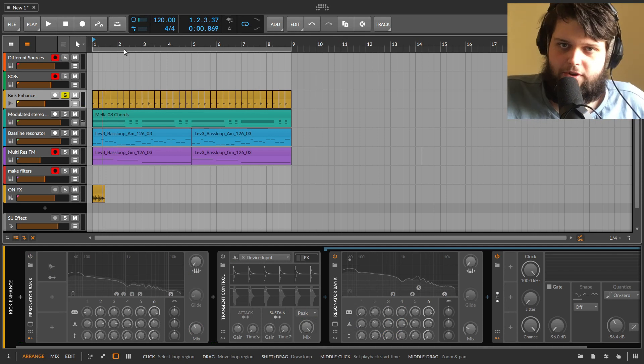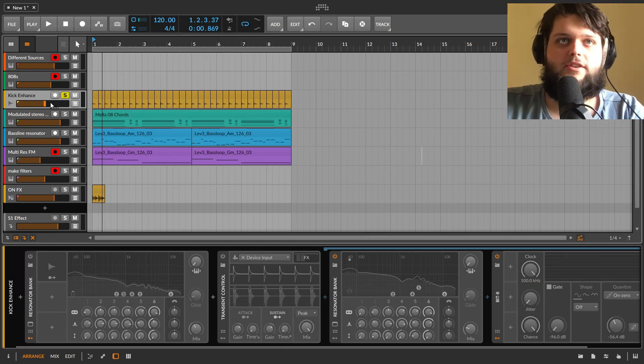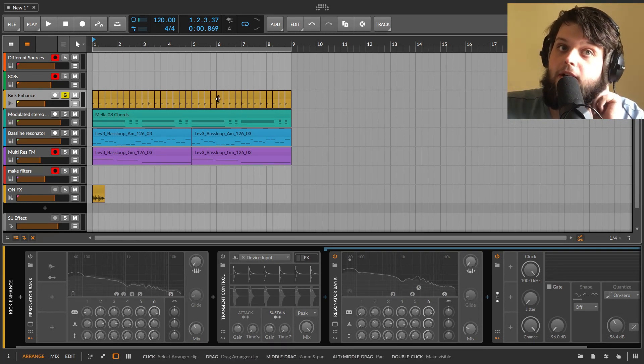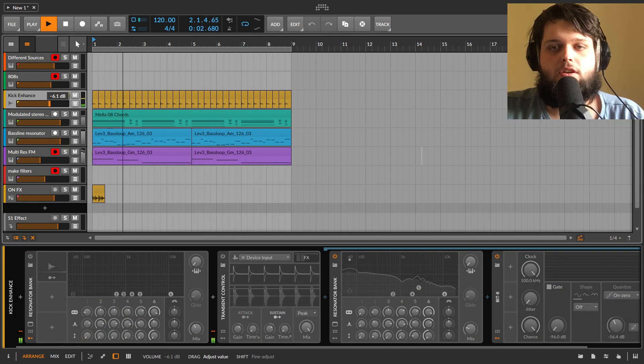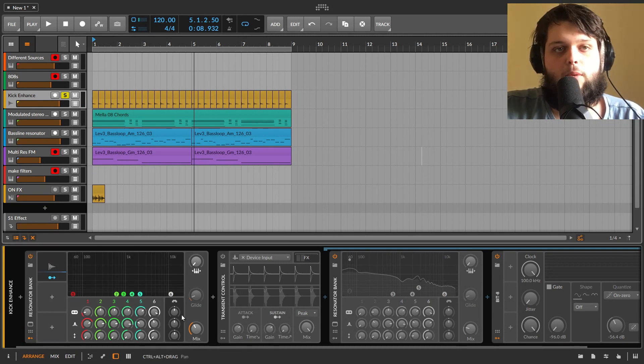Those are some traditional uses for the resonator bank and the basics of how it works. But you can use it to do cooler, more interesting stuff. Let's look at a couple of uses that maybe aren't necessarily its intention but it's really good for. I've got a kick that's kind of weak and doesn't really have a whole lot of low end. I'm going to use the resonator bank to boost the bass of the kick to give it a little more weight.